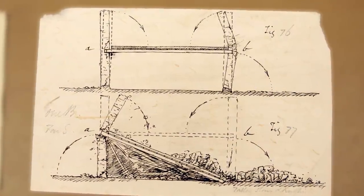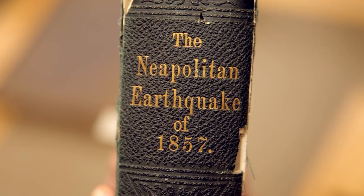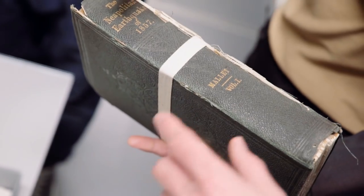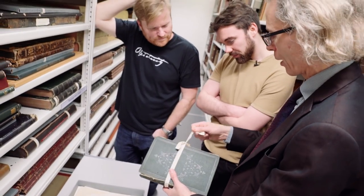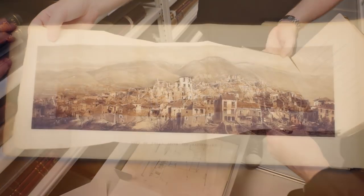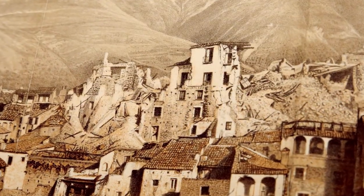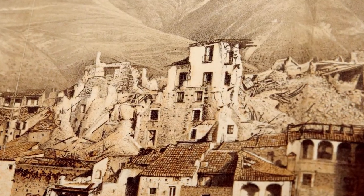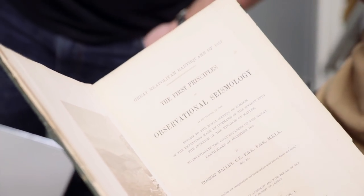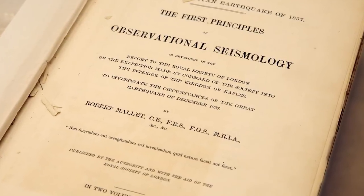What have we got here, Keith? This is what the Royal Society's money paid for. This is volume one of the report on the Neapolitan earthquake of 1857. Nice Irish green there. This is all of the raw material that would eventually allow Mallet to produce this study. So this is the city of Poller after the earthquake. Wow. You can see he's used some of those photographs and taken them to the printers. And the printers have produced this rather fine lithograph of the scene. That is pretty impressive.